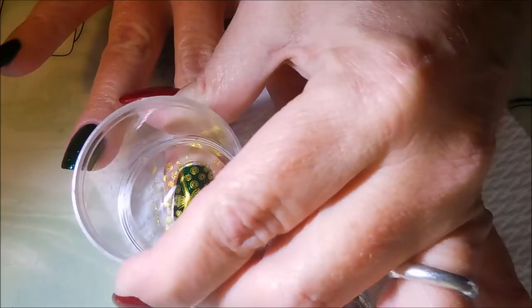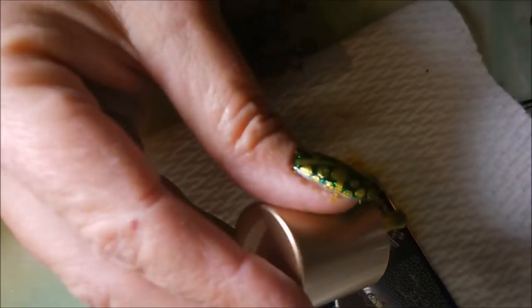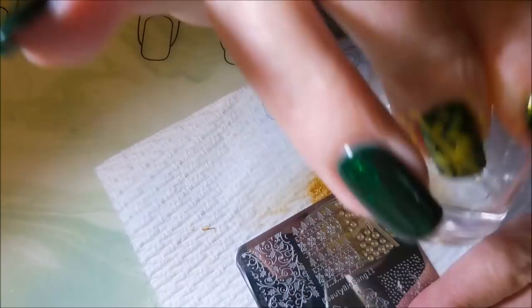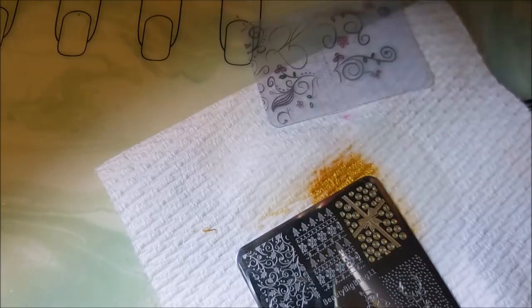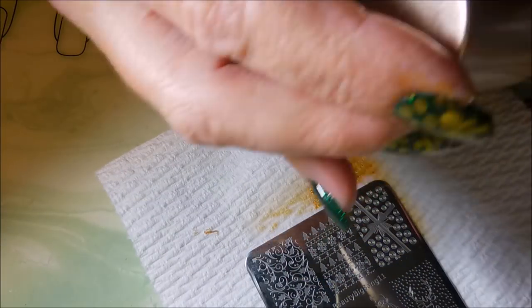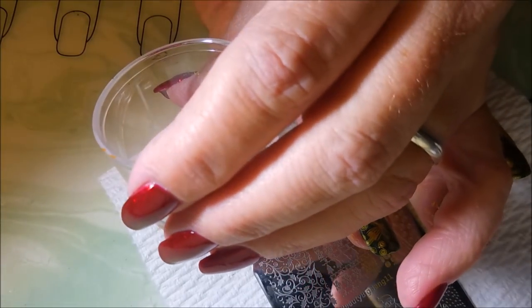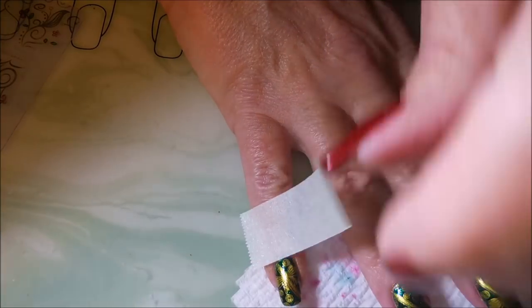I've really been looking forward to using this image. And what's on my other hand? Well, that would be China Glaze Ruby Pumps, of course. We're going to do another one — we're almost done with the stamping. And that Ruby Pumps is just gorgeous though. I mean, I don't mean to take nothing from Emerald Sparkle, but if you've watched my channel for a little while, you know I have a severe obsession with Ruby Pumps. I'm on my fourth bottle — explains it all, don't it? We've got them all stamped.